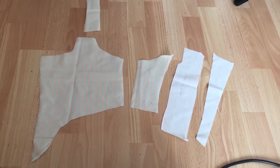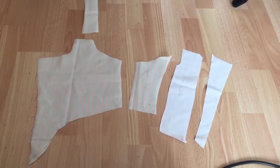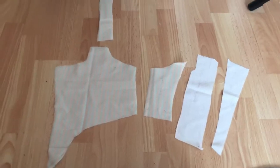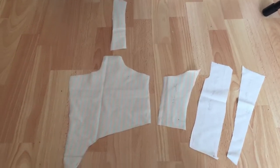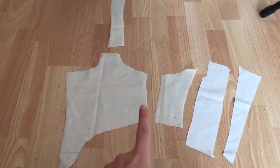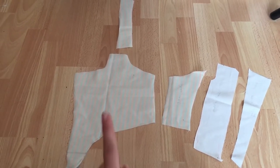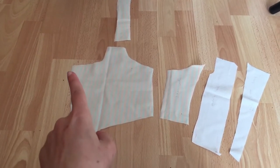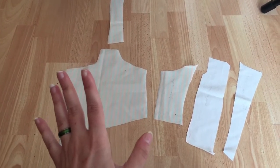I will transfer it to paper now with seam allowance and do some obvious corrections. I would like the back to be a bit longer, and I might also have to make this part longer and this part a little bit higher. Then I'll do a mock-up.